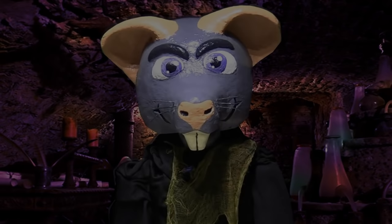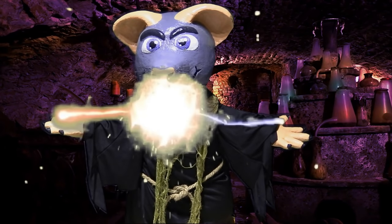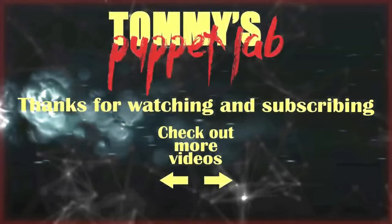See you all next time! Happy Halloween! Happy Halloween! Happy Halloween!